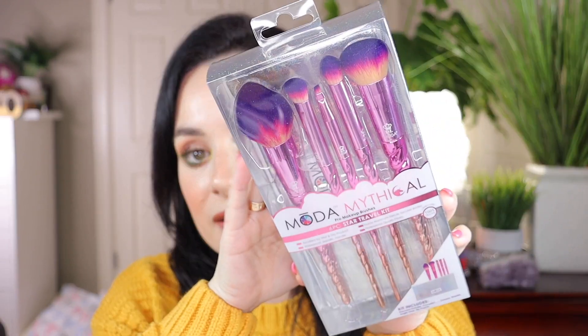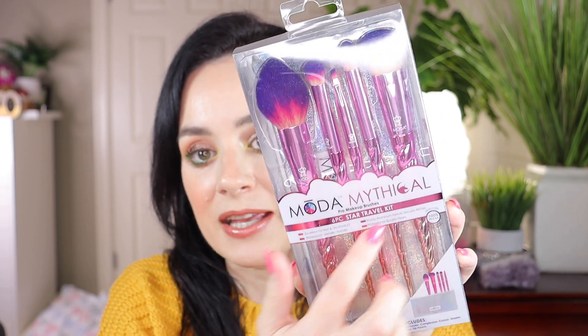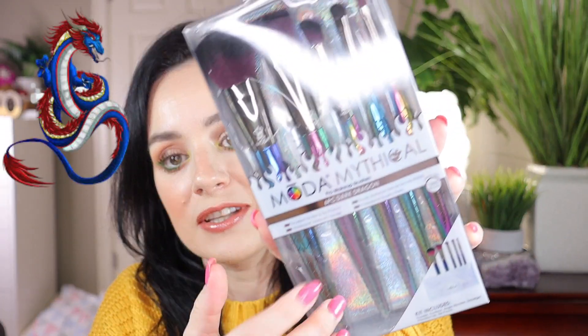The first set I bought is the Moda Mythical six-piece star travel kit — this is what it looks like. It has six pieces meaning five brushes and one pouch. I will open it and show it to you. The other one I bought is the Moda Mythical Dark Dragon brushes. This is like a unicorn type of look for the brushes, and these are like dragon brushes — you can see it on the handles. I'll open the unicorn style.